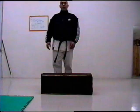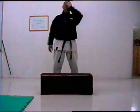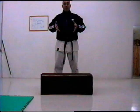The reason you lift your knees in every kick is because you have to gather energy. You contract your body to a maximum contraction.